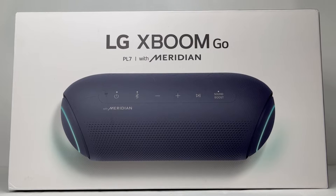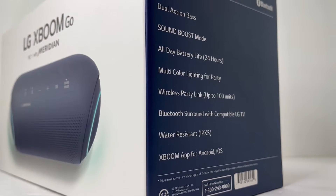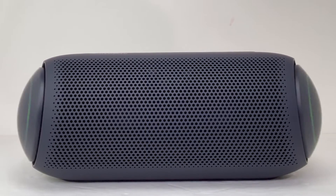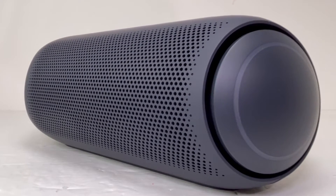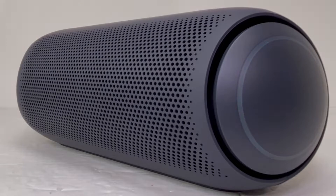Hello everyone, welcome back to the channel once again. Today we'll be doing a complete teardown to see what's inside the LG XBOOM GO PL7. This is an IPX5 portable Bluetooth speaker that contains dual drivers, dual passive radiators and produces punchy Meridian tuned audio with a total playtime of up to 24 hours. Without further ado, let's get into it.